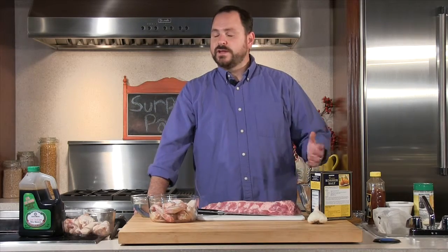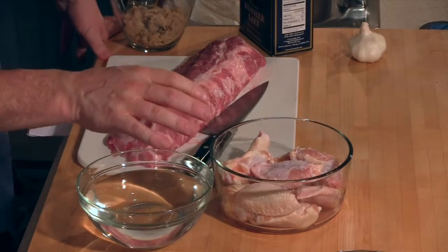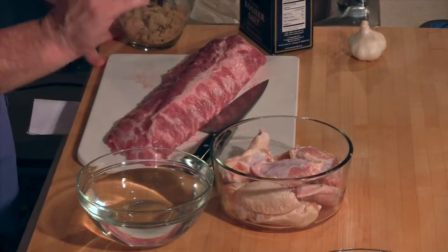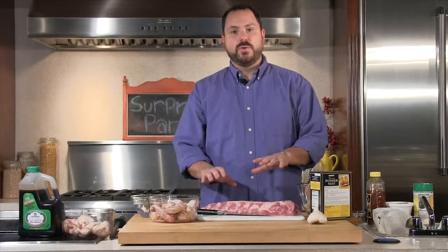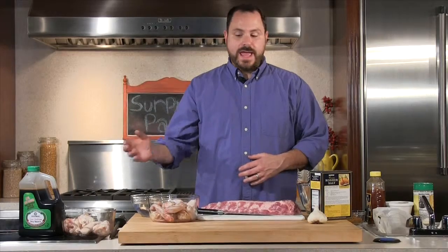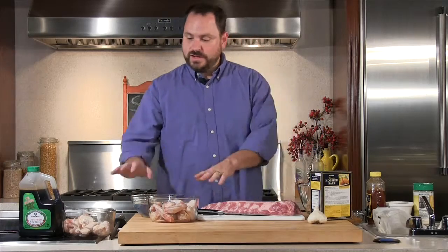We're going to make chicken wings — one of our all-time favorites. We're going to make a honey barbecue chicken wing, a teriyaki, as well as a garlic parmesan chicken wing. I've got some ribs and we're going to do them in the oven. We're also going to make some deep fried bacon, which is very easy to make and will make everybody happy. And some deep fried raviolis. So we're going to start out with these chicken wings.